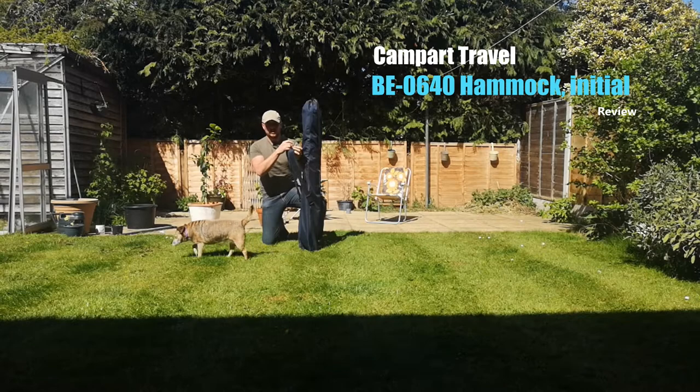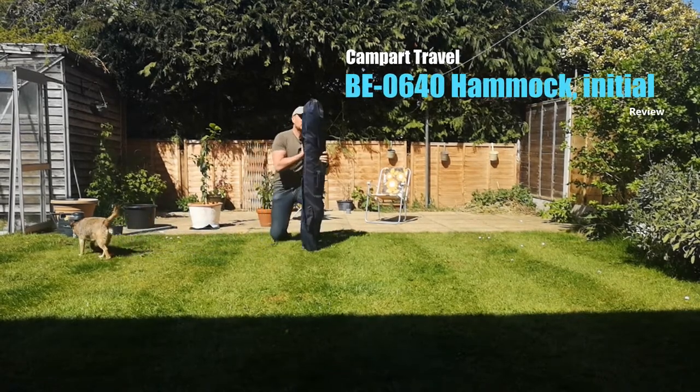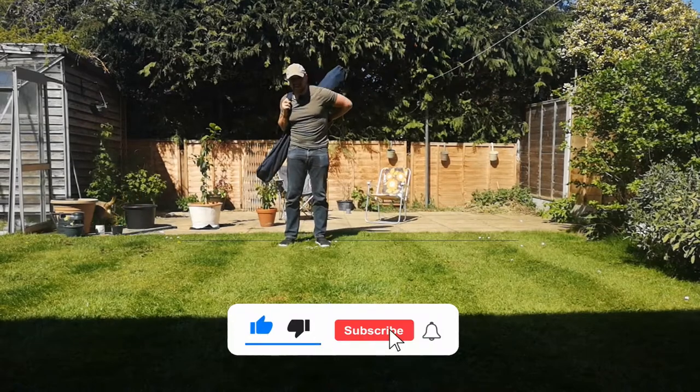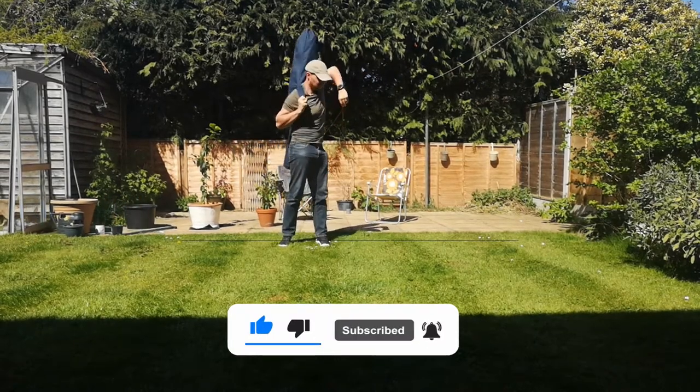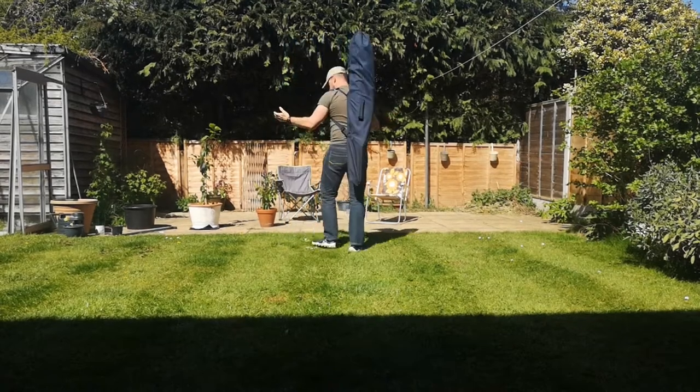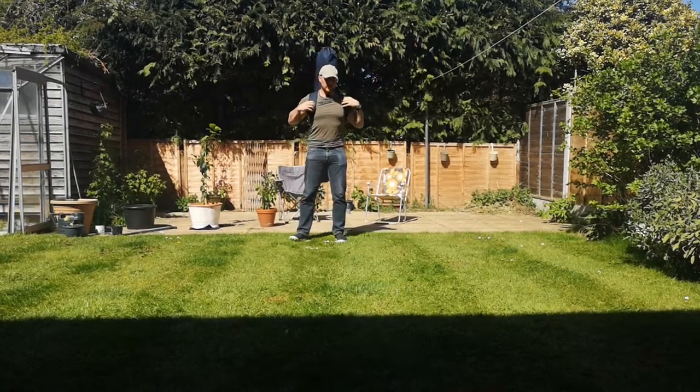Bag comes with a couple of straps. See if you can carry it on your back, because I think you can. Heavy, mind you. That's not so bad. Carry it on your back.